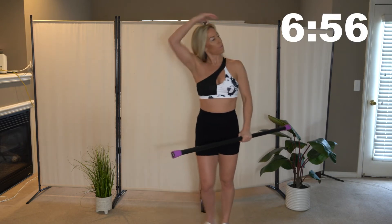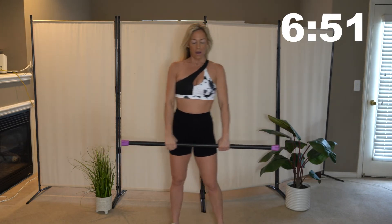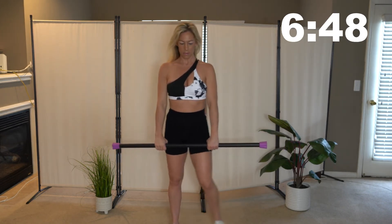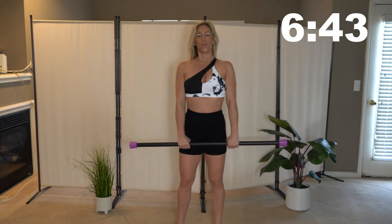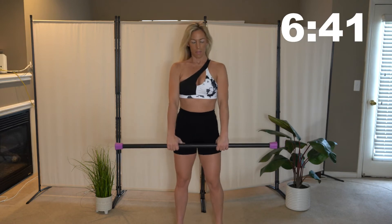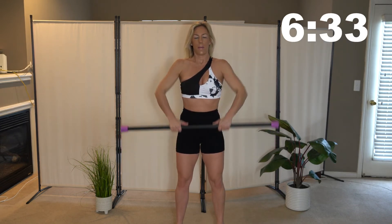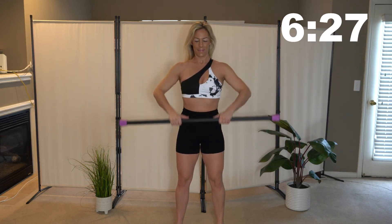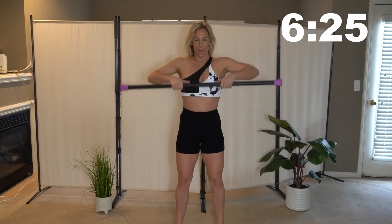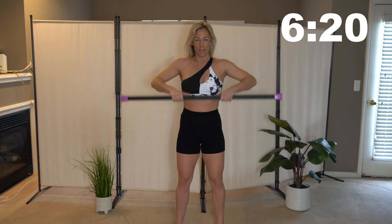We're going to go back into that upright row. Take a break for a second and get a sip of water. Stand nice and tall, bar in front of your thighs, then keep it close to your body and bring it up to your chest — elbows are out and back down. Killing those delt muscles.